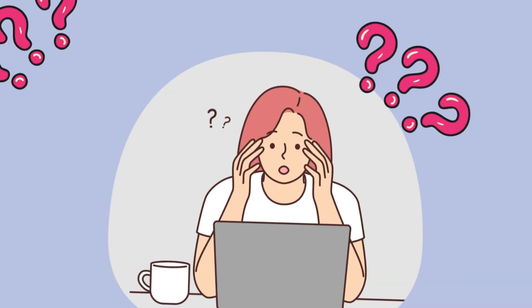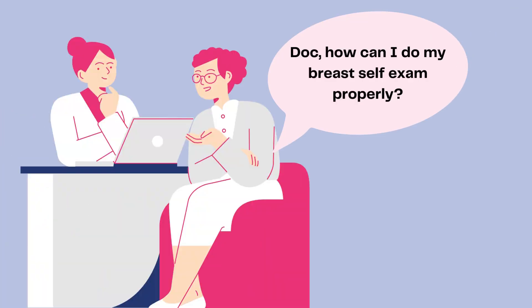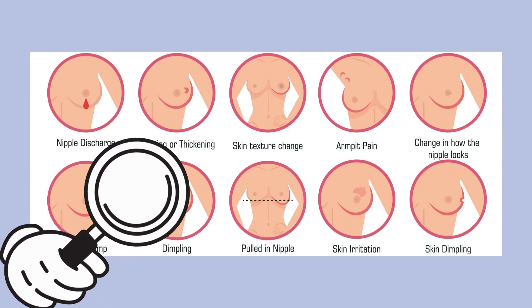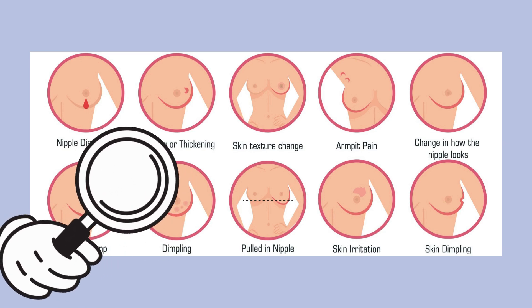If you're not sure how hard to press, talk with your healthcare provider or try to copy the way the doctor or nurse does it. Repeat the examination in your left breast, using the finger pads of the right hand. If you find any masses, lumps, or skin changes, see your clinician right away. Take care.